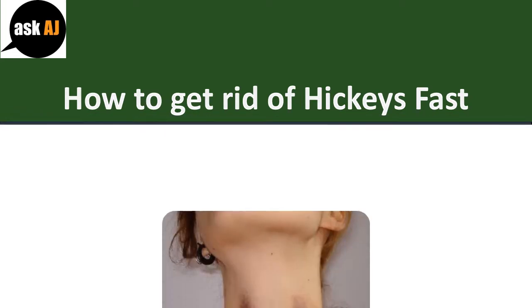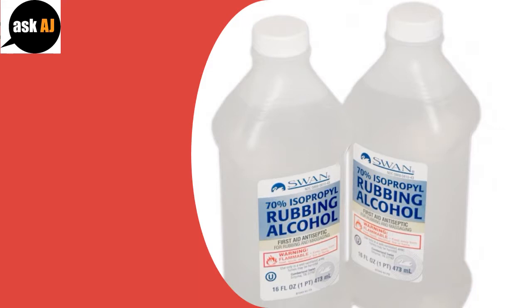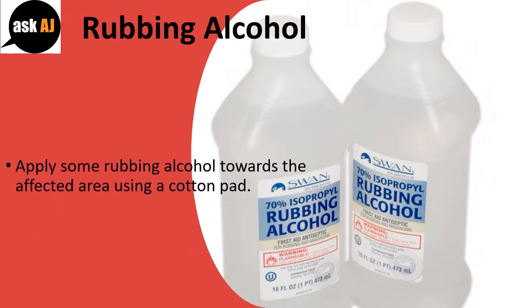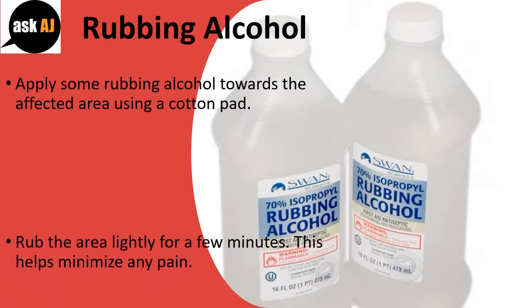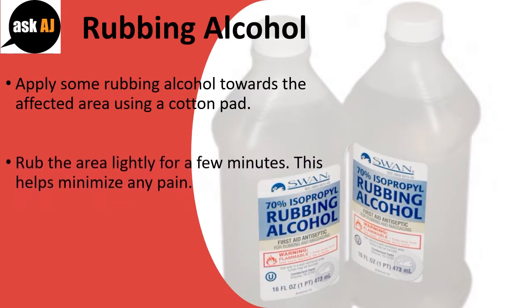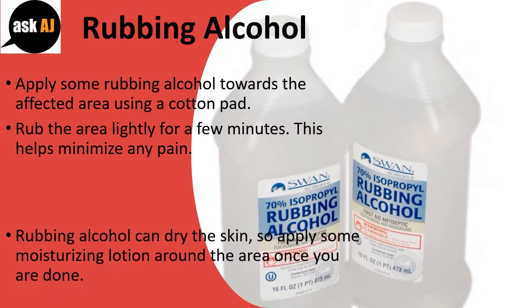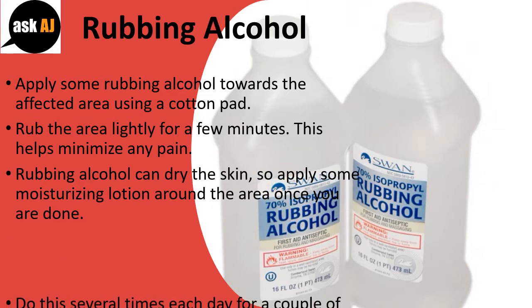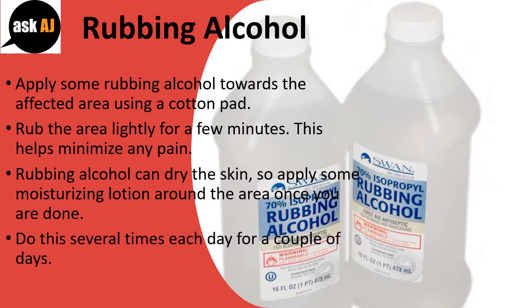How To Get Rid Of Hickeys Fast. Rubbing Alcohol: Apply some rubbing alcohol towards the affected area using a cotton pad. Rub the area lightly for a few minutes — this helps minimize any pain. Rubbing alcohol can dry the skin, so apply some moisturizing lotion around the area once you are done. Do this several times each day for a couple of days.